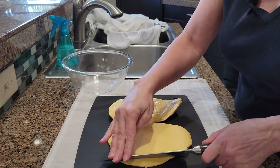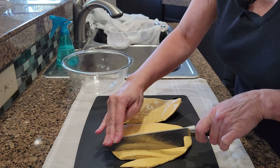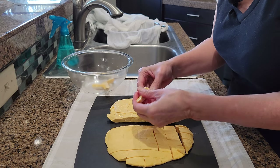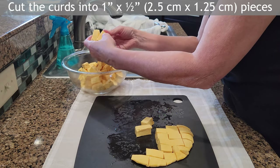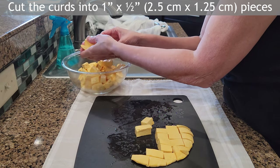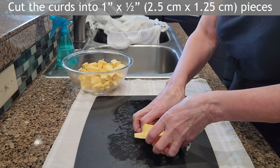The slabs are transferred to a cutting board so I can cut them into smaller pieces. I aim for about one inch long by a half inch wide, or maybe a little bigger than that.